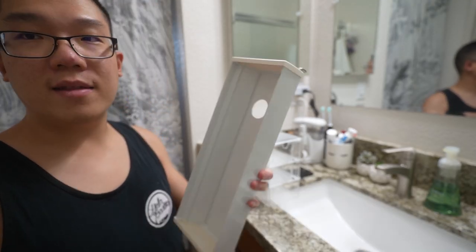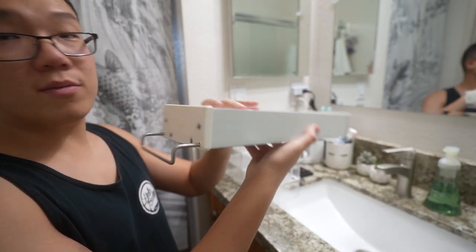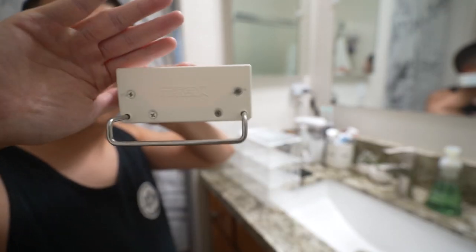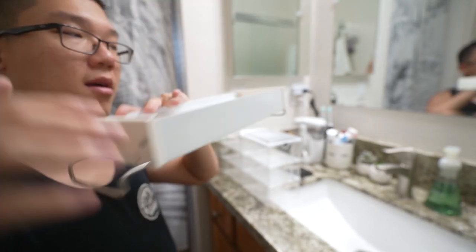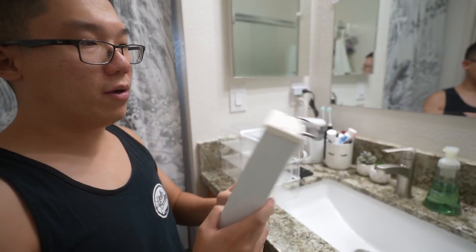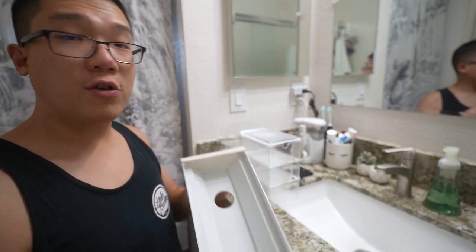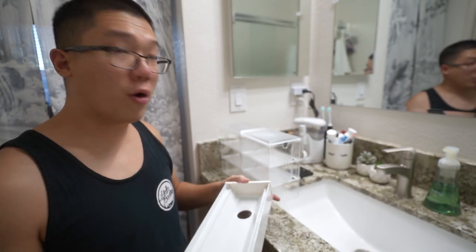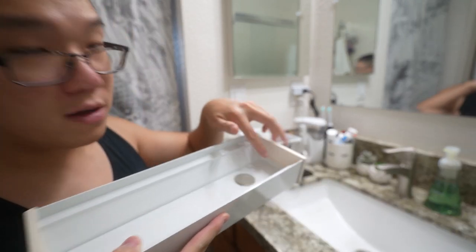Once we get everything situated and set up, everything will make sense. First, let's go ahead and set up the base. This is the bottom of the filter — it has some Chinese writing on it. It is fully metal and looks like the rain gutter type of shape I use for my DIY lighting system from Home Depot, but instead this is all metal.